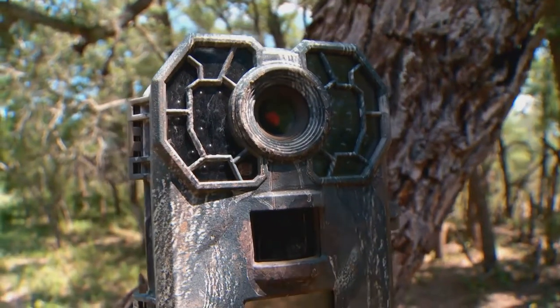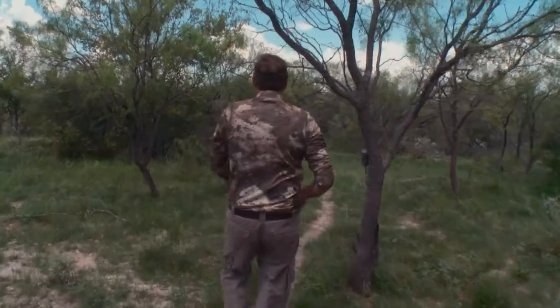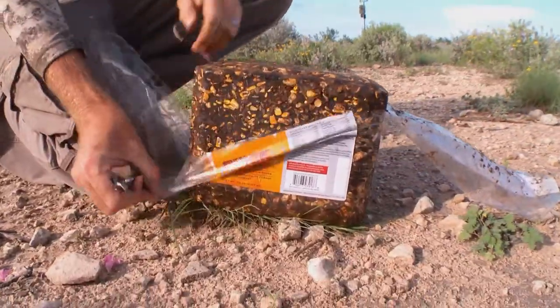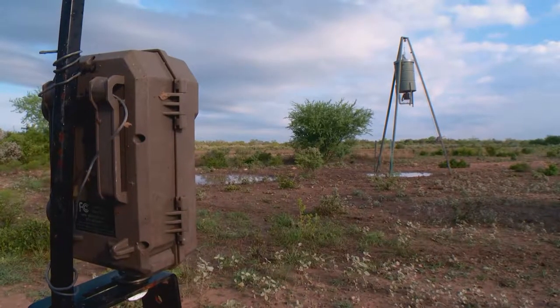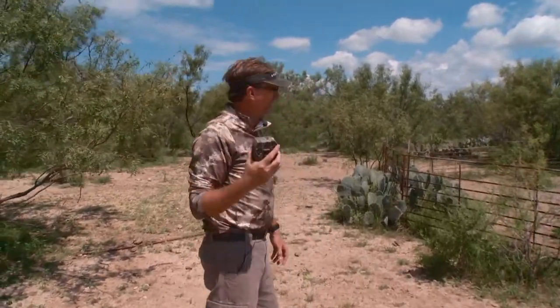Scouting cameras can really provide so much intel. There are so many different places and scenarios you can put up scouting cameras — whether you're looking at trails, trying to judge which direction deer or any game species are coming from, feeding locations, whether you're putting out attractive blocks like a Quick Draw, or you've got it near a corn feeder, a protein feeder, or over a food plot. Scouting cameras are very effective around feeding areas.